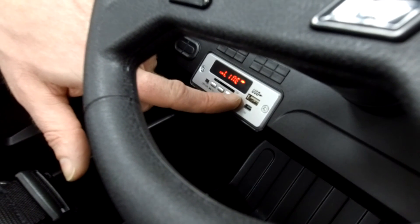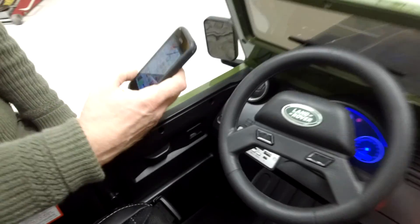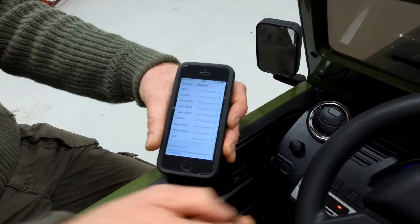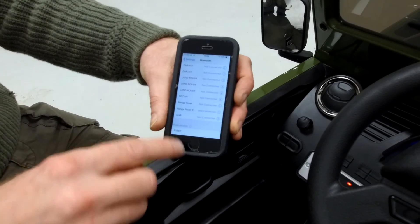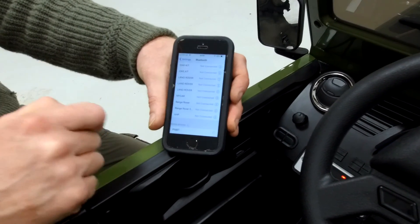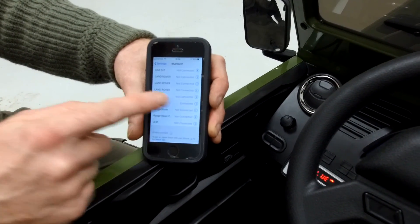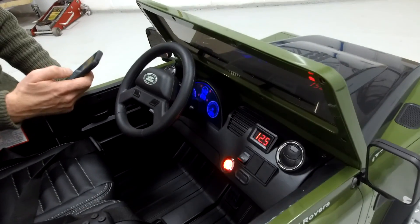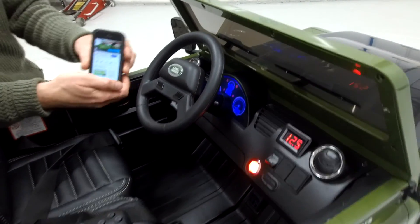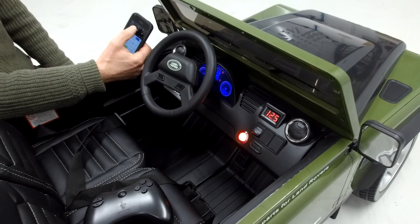On Bluetooth mode, you go on your phone, go to Bluetooth settings and go down to the bottom — it's searching for new devices. You should get P19BT coming up. Select that and it should connect and move up to the top. It wants to get your contacts — don't allow that. And then it moves up to the top and says connected. We've got a YouTube video of car noises just to demonstrate it playing through the Bluetooth. So yeah, obviously music works through that.